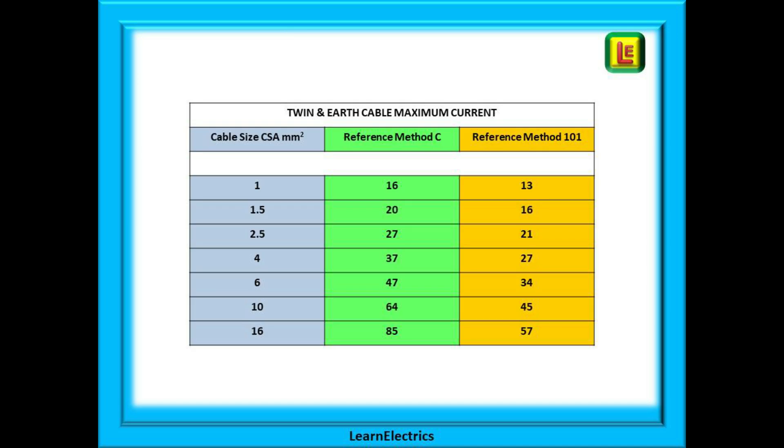Let's look at the maximum current that can be put through a cable before it begins to overheat. The popular cable sizes or cross-sectional areas are shown in the left column, specific to twin and earth cable. The centre column shows the maximum current for reference method C or clipped direct. The rightmost column shows the maximum current for reference method 101, where the cable is above a plasterboard ceiling and covered with more than 100 millimetres of loft insulation.